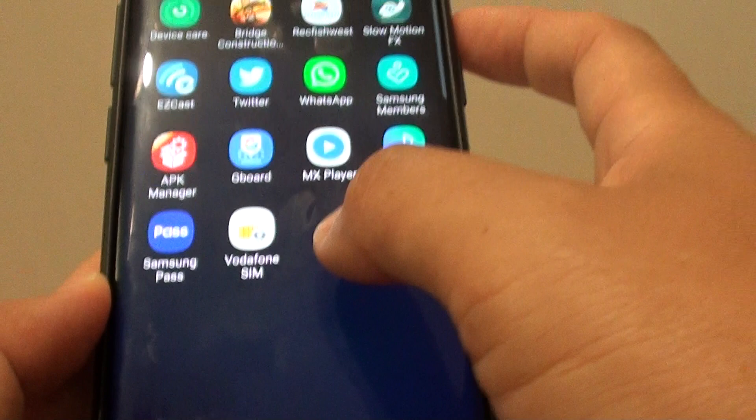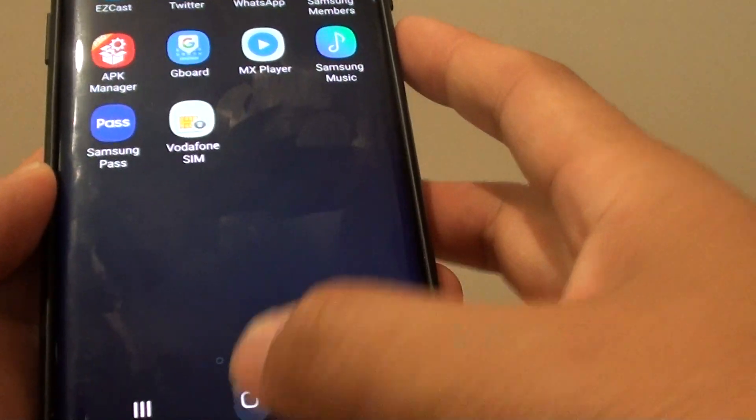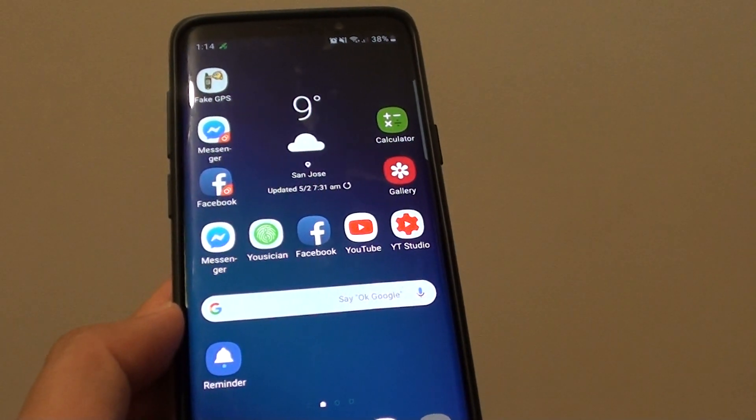And that's it. Secure folder is now deactivated from your phone. Thank you for watching this video. Please subscribe to my channel for more videos.